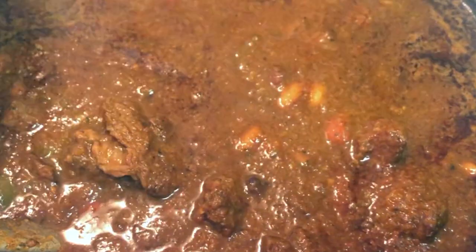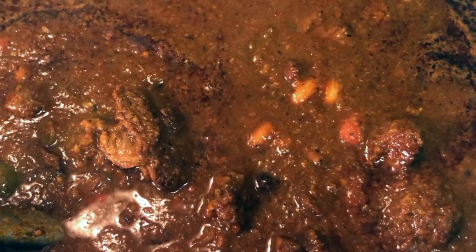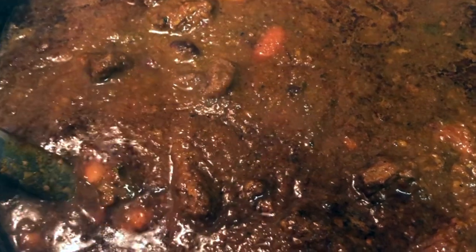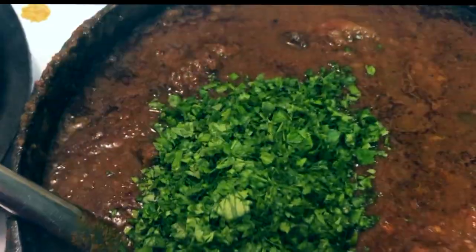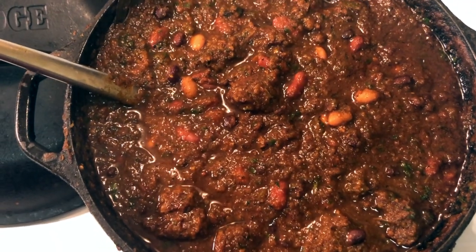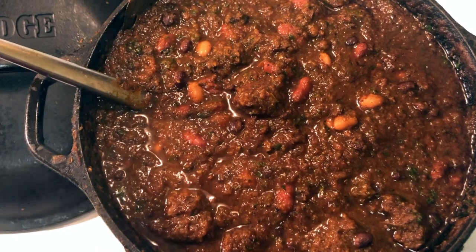Remove the lid gently, give a final stir — everything should be nice and tender, and the beans have cooked for half an hour. We're just going to add our bunch of chopped fresh cilantro into the pot, give a gentle stir, and it's done. Thank you so much for joining Auntie Sweets — please subscribe and comment below.